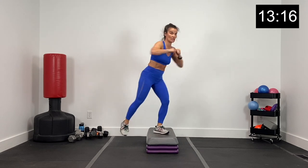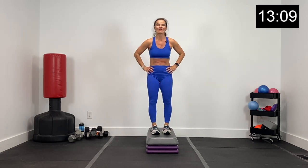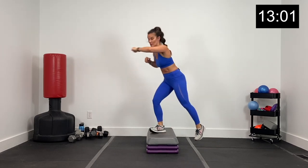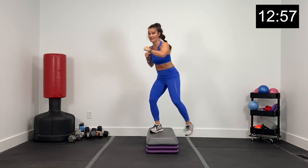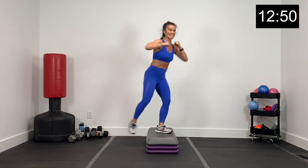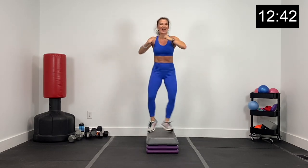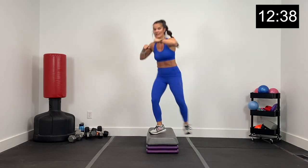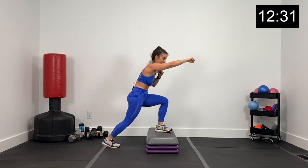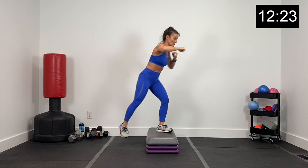Body weight exercise — we've got lunge punches. Lunge, punch, side to side. Three, two, and one. Lunge and punch. Make sure you're rotating. You can add a little hop or keep it low — you don't have to add the hop. Punch and punch. 30 seconds, you guys are doing fantastic, crushing this workout one exercise at a time. Big lunge and punch, using those punches to get a good rotation. 10 seconds, then grabbing wider dumbbells for some back flies. Three, two, and one.